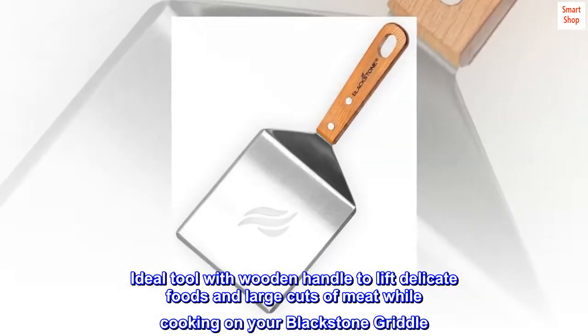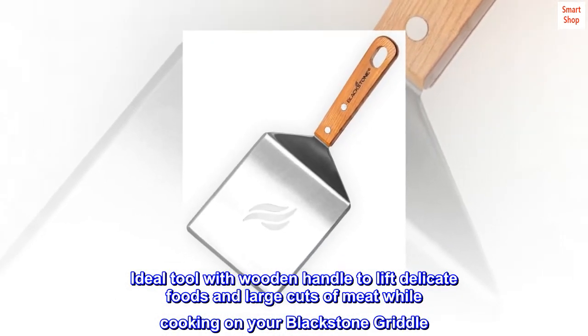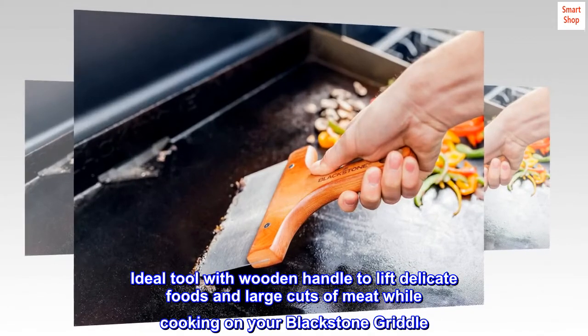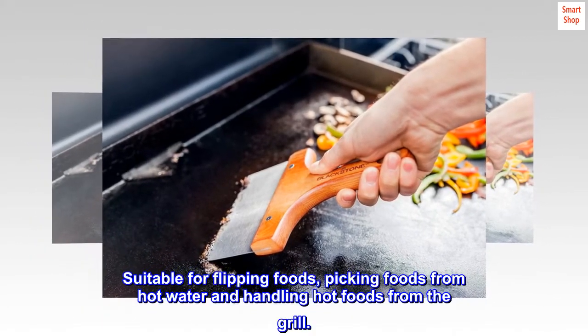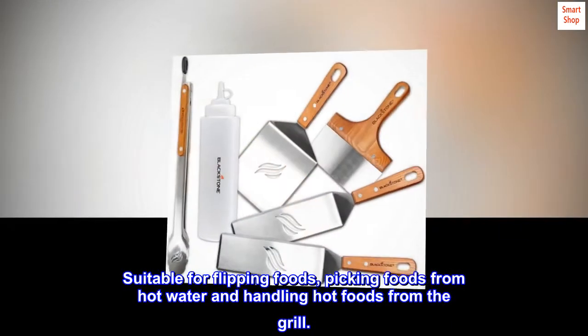The ideal tool with wooden handle to lift delicate foods and large cuts of meat while cooking on your Blackstone griddle. Suitable for flipping foods, picking foods from hot water, and handling hot foods from the grill.